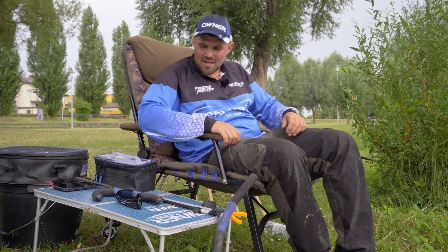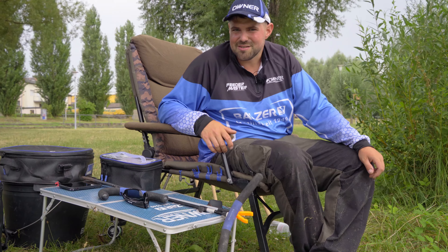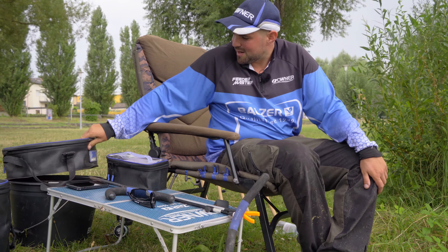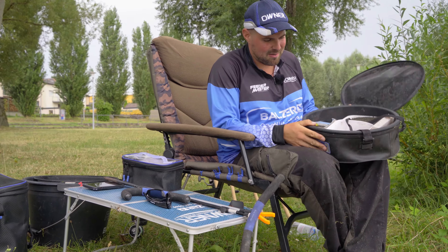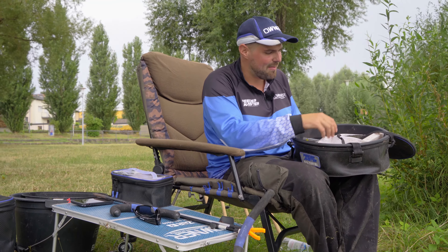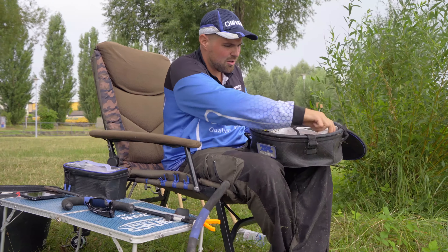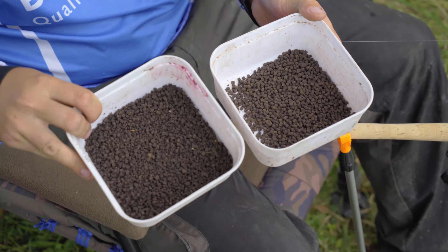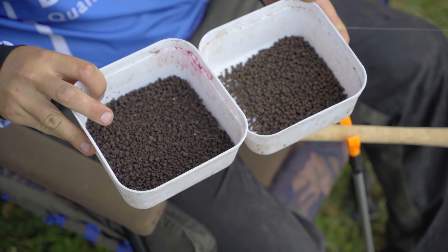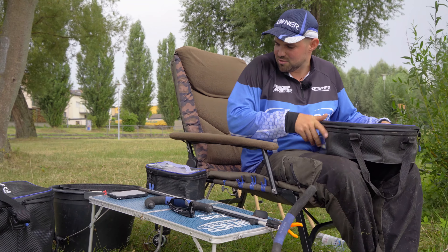Let's start with the platform. I have here a small table, which is of course very advantageous. Then I have here our bait bowl. I have a few pellets — 3mm and 2mm — a method mix with fish oil. Then I have here a selection of different boilies and pellets, and a cup full of water so I can wash my hands. And here I have a watertight bag with just a few other things.